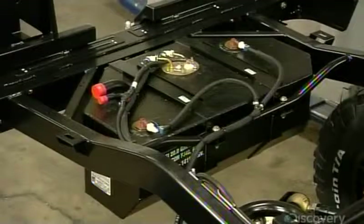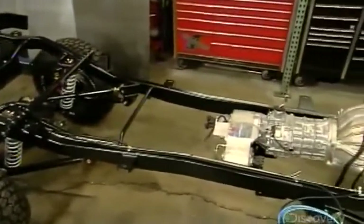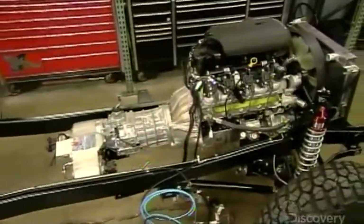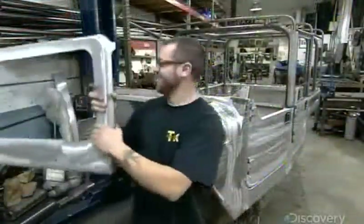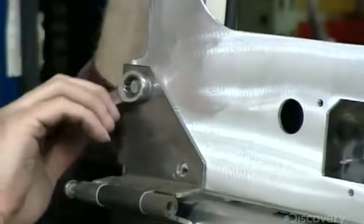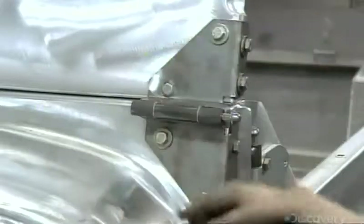Once the steel chassis has been coated with a protective finish and the fuel system has been installed, production shifts to the next stage — piecing together the SUV body. This pre-assembly will ensure all the aluminum parts fit together flawlessly. After this, the SUV will be completely taken apart for painting and then put back together again.